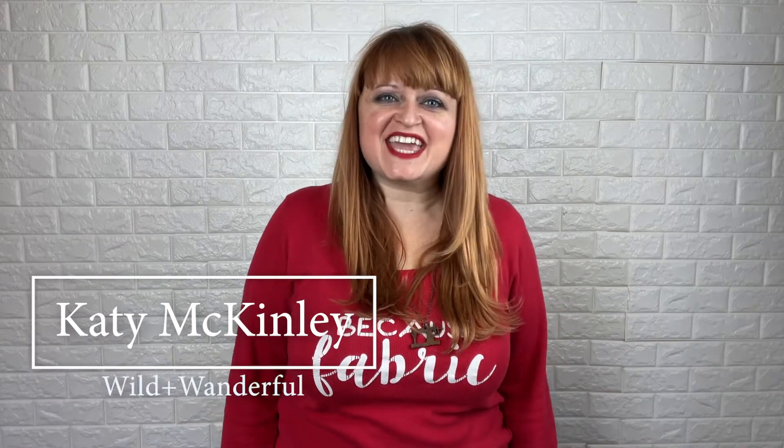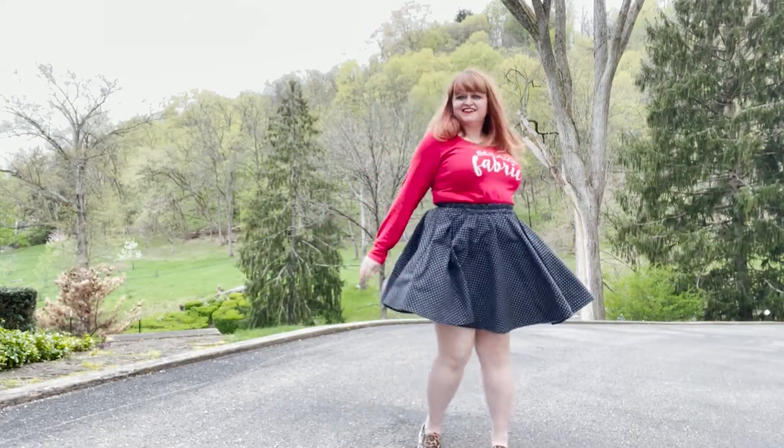Welcome back to Wild and Wonderful. I'm Katie McKinley, and together we are going to cut, sew, hem, press, and twirl away in a new Voyager skirt, the free pattern that just released on wildandwonderful.com.